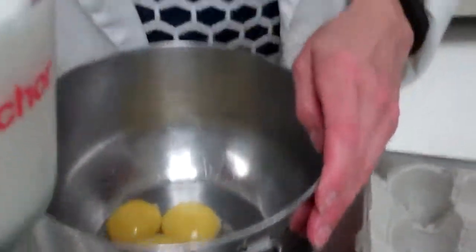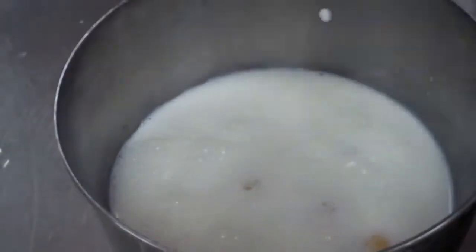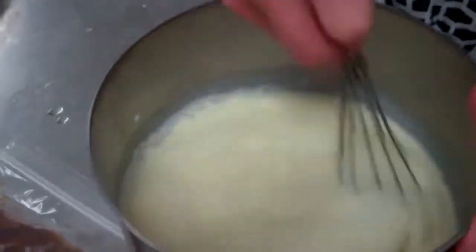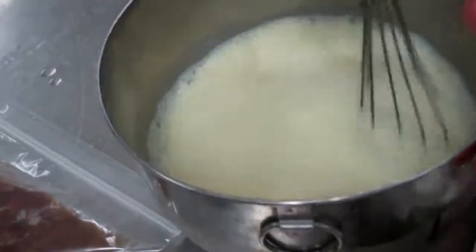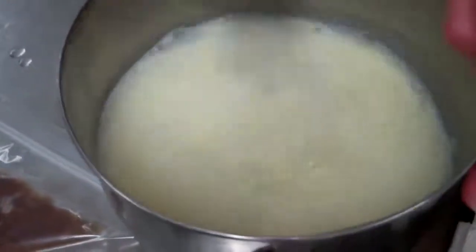We are going to add two cups of milk to the egg yolks. We are using whole milk, which will make a nice rich chocolate filling. Mix this together — you want to incorporate the eggs into the milk. By using a whisk we are adding air. Make sure all four egg yolks have broken; look for any yolk that has not broken as you whisk.